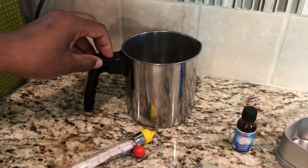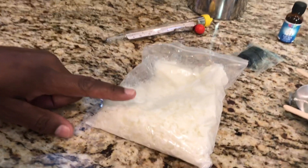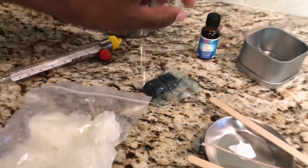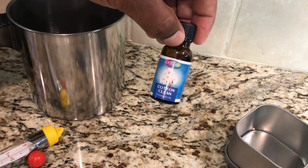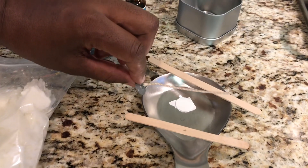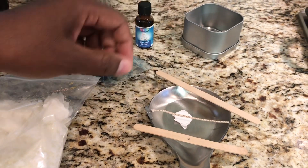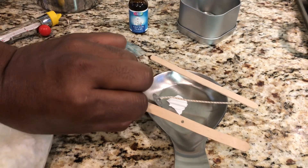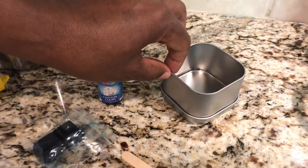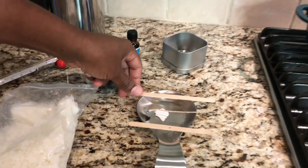You will need one pouring pot, a thermometer, one bag of wax which is 8 ounces, one dye chip, one scented bottle. Today we're going to use cotton clean. You will need a wick, one glue dot, a bow tie clip, a candle tin or if you have a jar you can use that as well, and a stir stick — I'm going to use a wooden one. Okay, so that's what we will need.